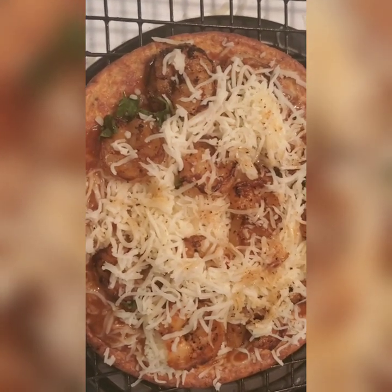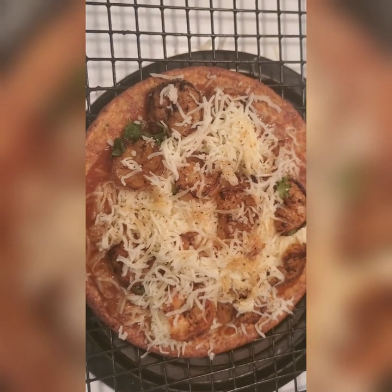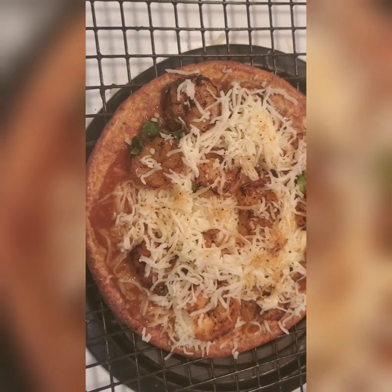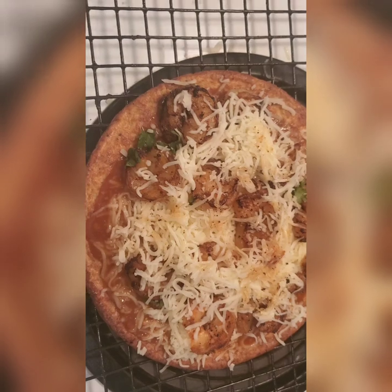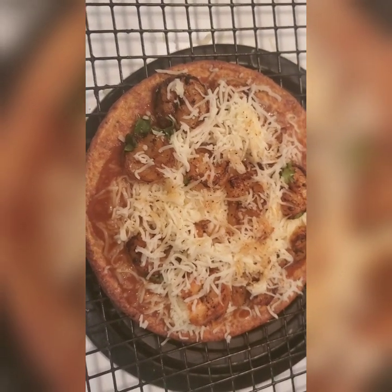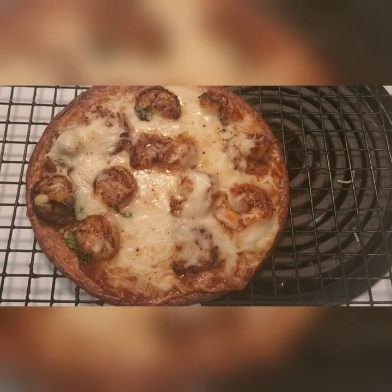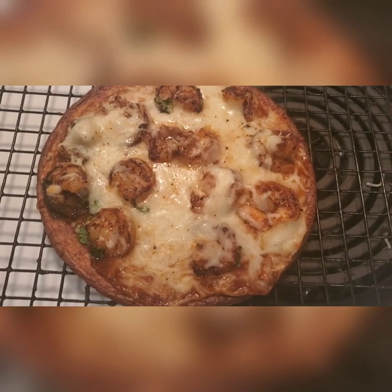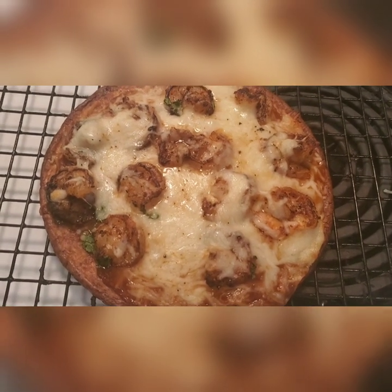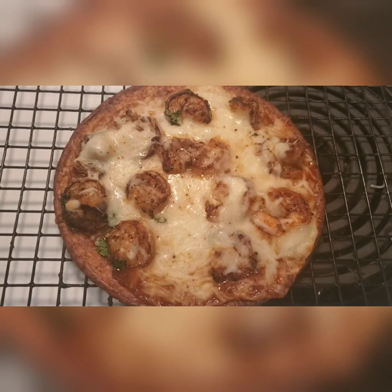Layer cheese, then layer shrimp, then pop it in the oven. Then I'm gonna top it with a little bit more shrimp and my toppings. So layer shrimp and cheese, then back in the oven at 425 for literally five minutes. Alright, it's out of the oven looking all tasty and delicious — that's just the cheese and shrimp with that base of the peanut Thai sauce.